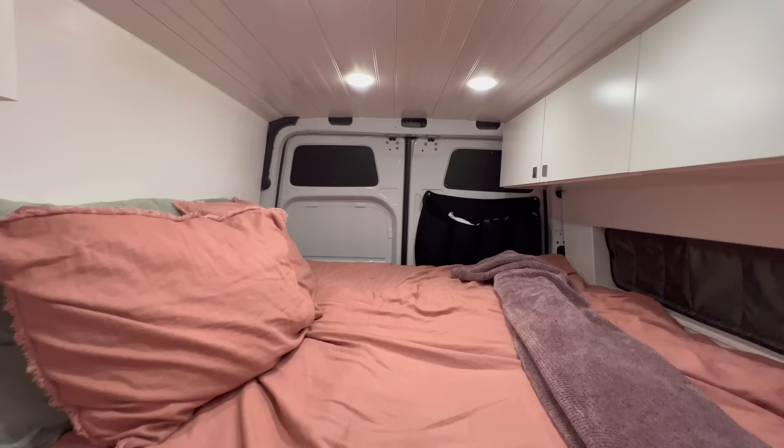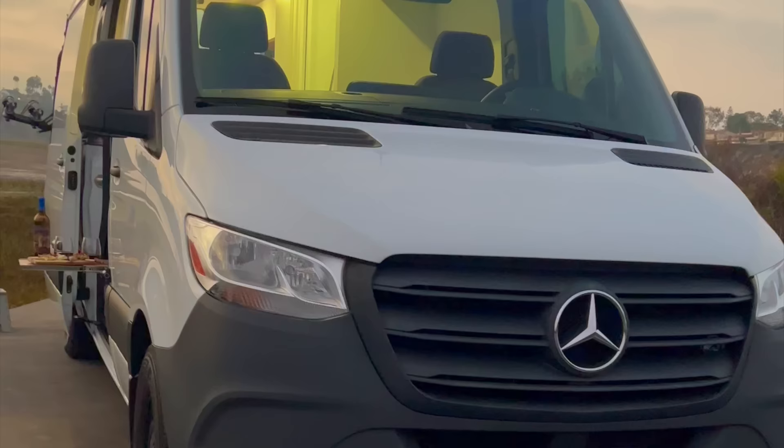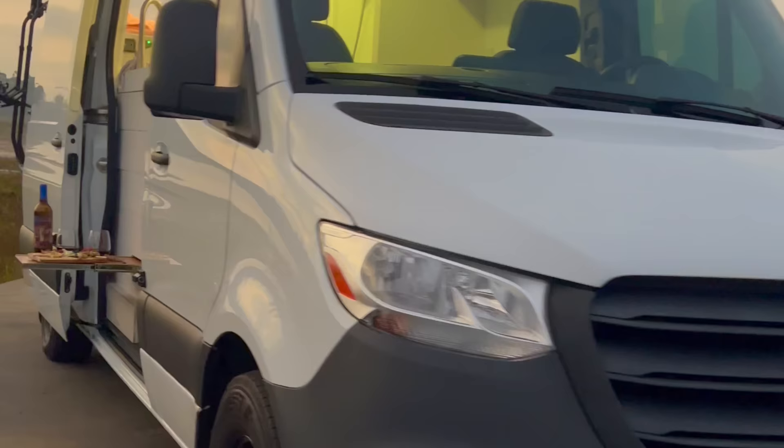We also decided not to put cabinets on both sides so it didn't seem too cluttered and I can sit up while on the laptop or read a book. This is the van my dad and I built and I've been living in it for the past year and absolutely loving it. Thanks for checking out my home on wheels — I am now heading to the East Coast.